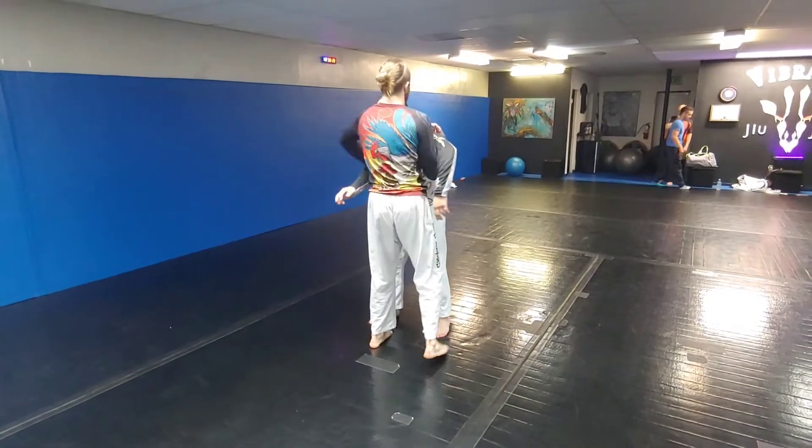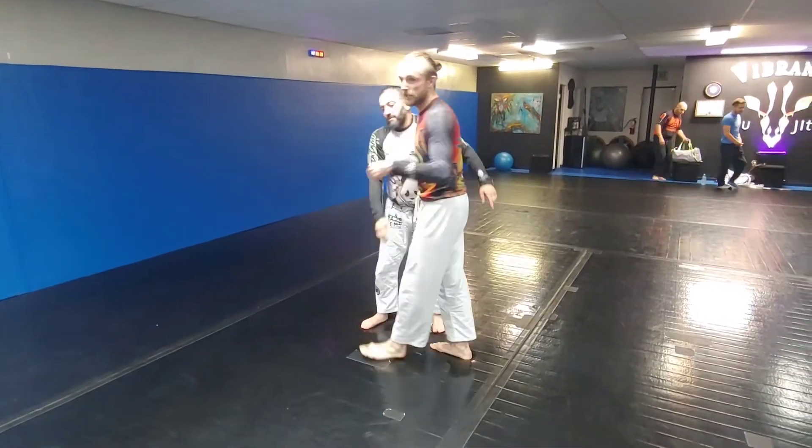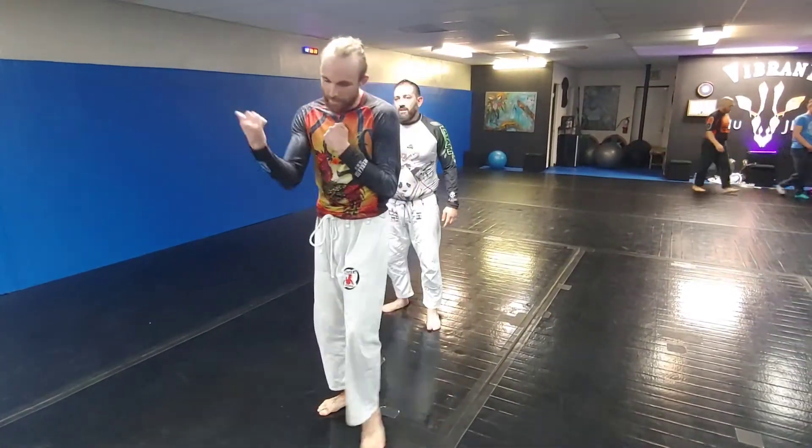Then I'm going to have an overhook on the other side. With the overhook I'm pinching that down, and with the underhook I'm using that and going to the ceiling with this arm.